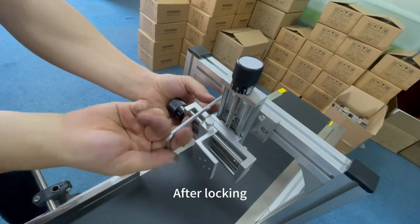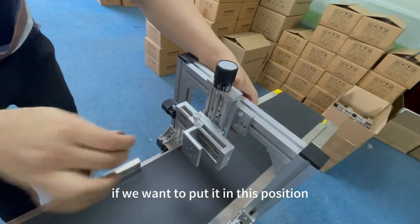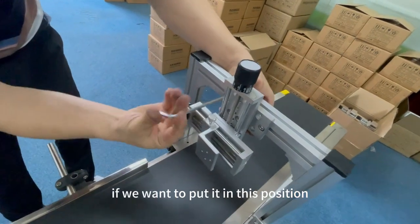After locking, we can adjust the position of our side. For example, if we want to put it in this position, then we first lock this screw.